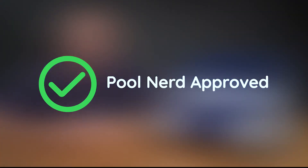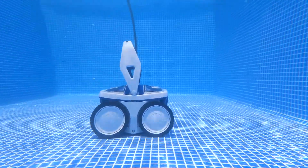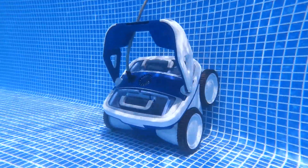So what's my final verdict on the Aquabot X4? It's Pool Nerd approved. If you're just looking for a robot that keeps your pool water well-circulated while wall cleaning, the X4 is a solid choice. Partnered with its two-year warranty, it's a great mid-range choice for in-ground or even above-ground pools.